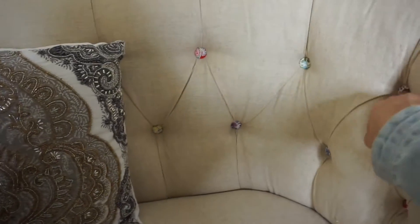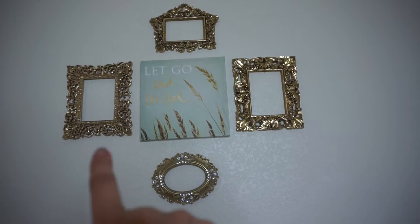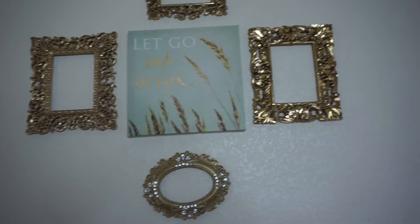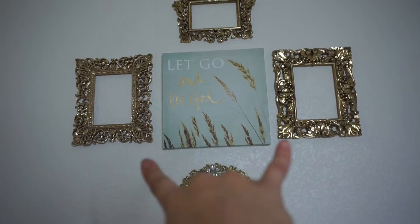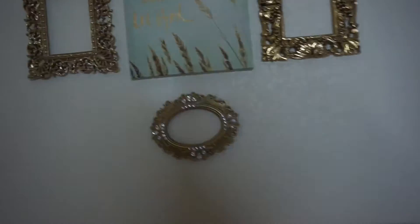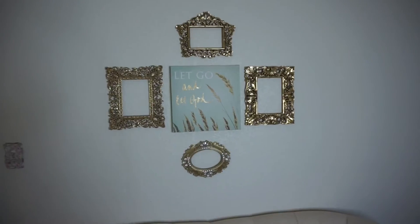The back part of the couch has these really cute buttons, all in different colors. Moving up, these are all actual frames that I took the glass out of and put up as wall decor. That middle sign says 'Let Go and Let God' — amen to that — and it was from Hobby Lobby for $7. The top one was $6, the two side ones were $7, and the bottom one was about $4 or $5. I'm still wanting to add more gold pieces in these areas to fill in the gaps.